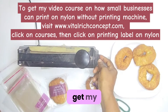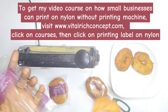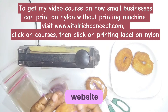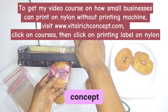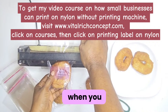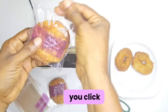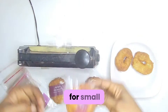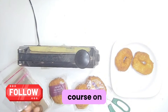To get my course on how you can brand your nylon as a small business, go to my website www.vitalrichconcept.com. When you get to the website, click on courses and then click on label printing for small businesses. That is how you're going to get my course on printing.